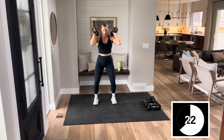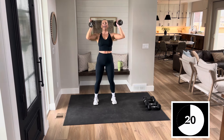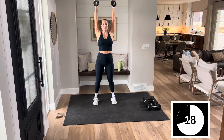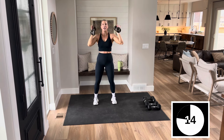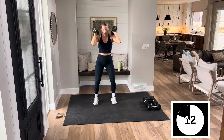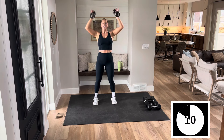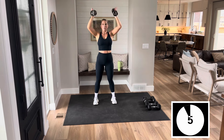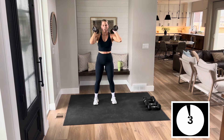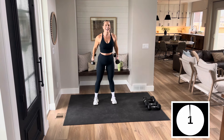I want you to go as heavy as you can. I'll be honest, I've been working out a lot today, so I'm going to go a little bit lighter than I normally would, but I want you to push. By the end of the 40 seconds, those muscles should be fatigued. Big movements today. One more squat.